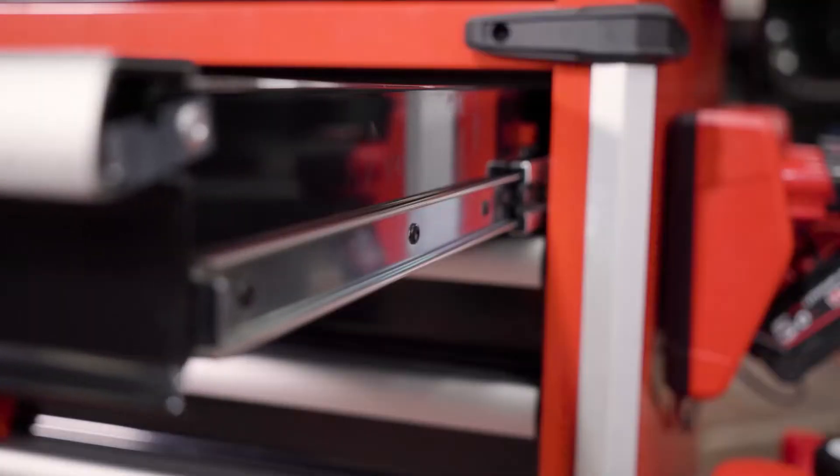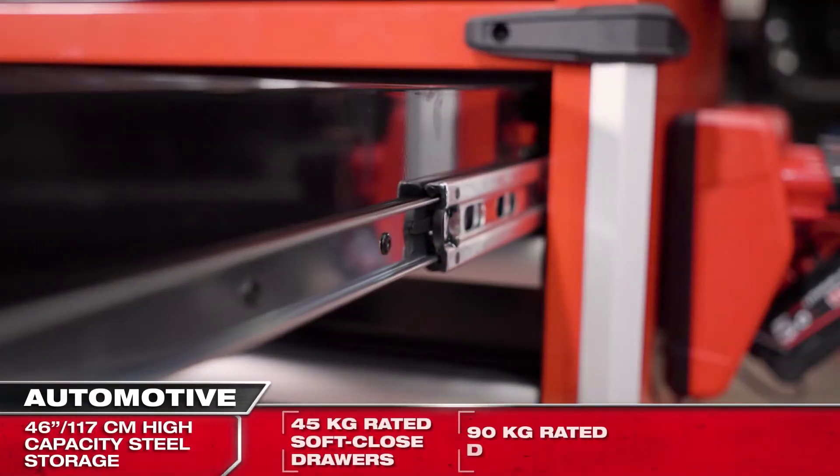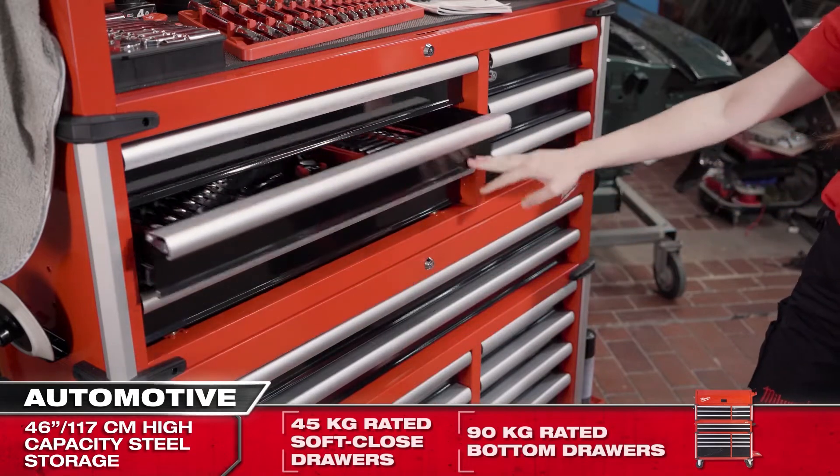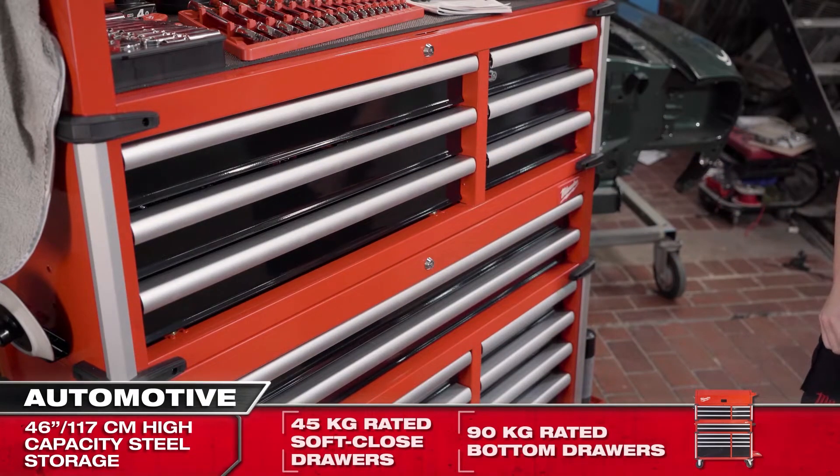The premium drawer slides are rated at 45kg and feature a soft close function, which prevents the drawers from being shut too abruptly and keeps all contents in place.